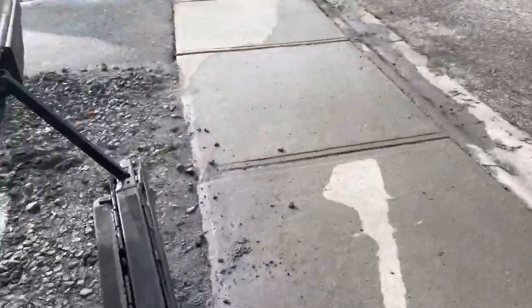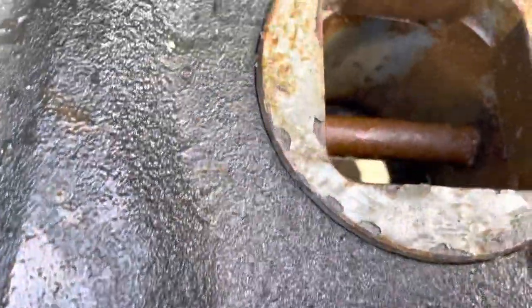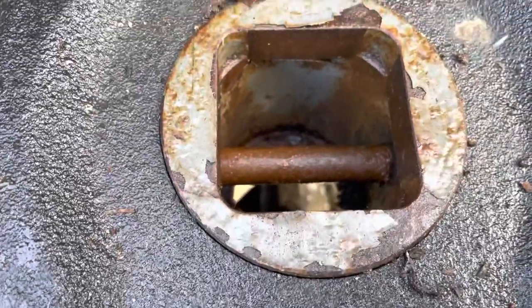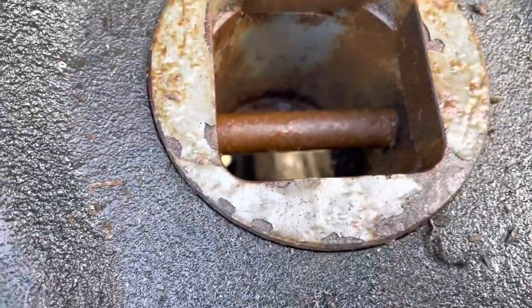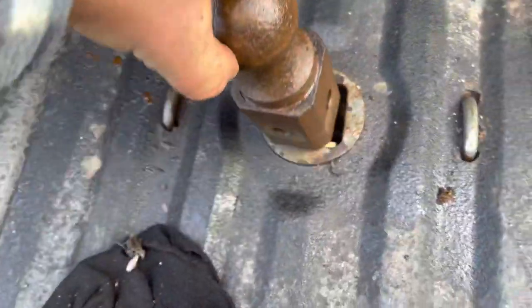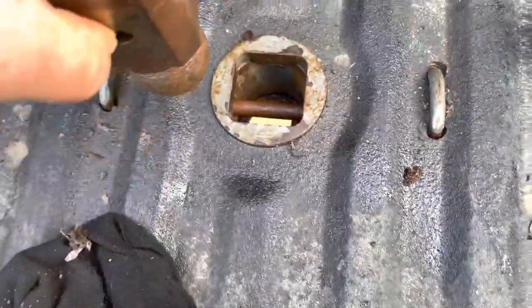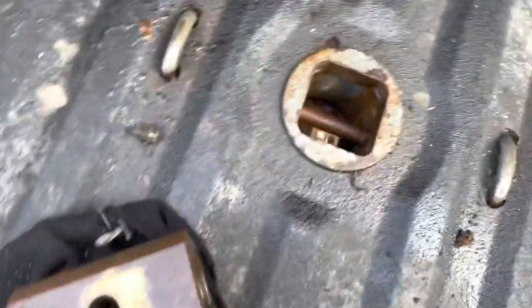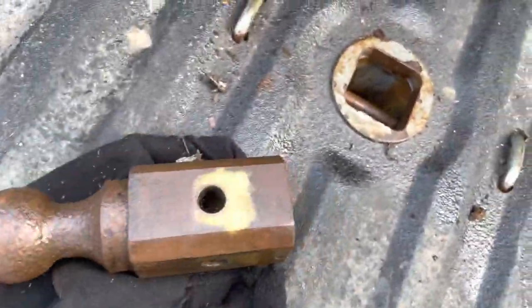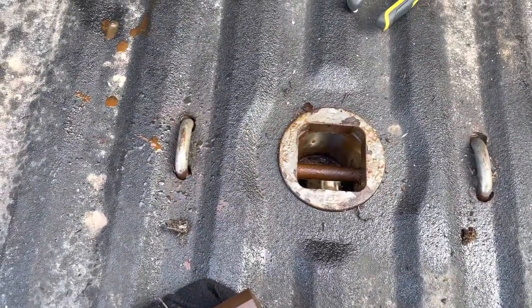Got her all working — there we go, that's how she works. Pretty rusted up. We'll look for a new ball. As you can see, it just flips — goes in this way. You don't want it to go the other way; that's how this was stuck — seized in there. We had to smash that with a hammer to get it out. Thanks for watching DNS Projects — if you wouldn't mind going down to that like and subscribe button.